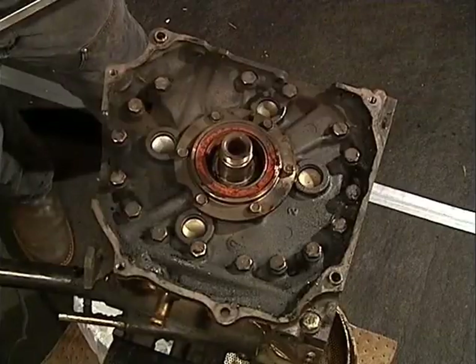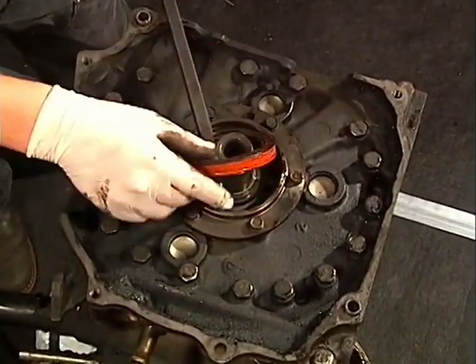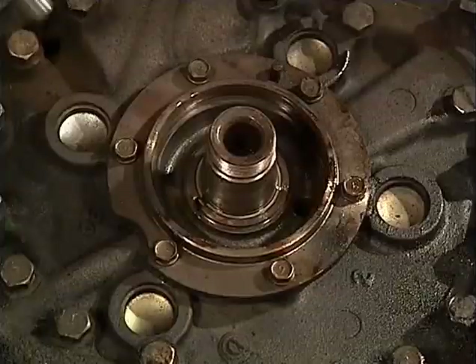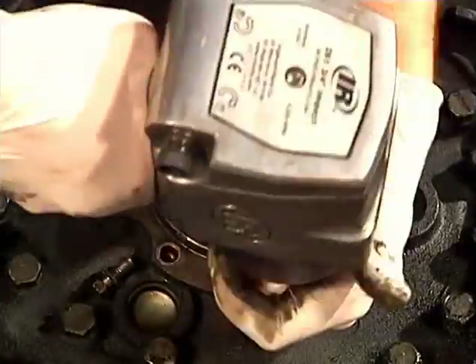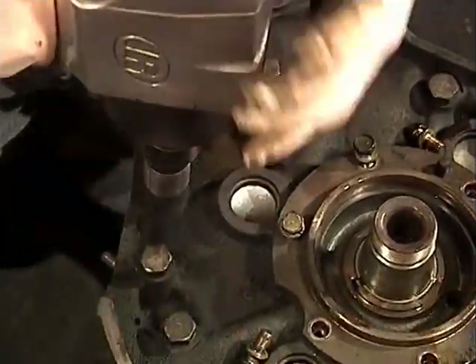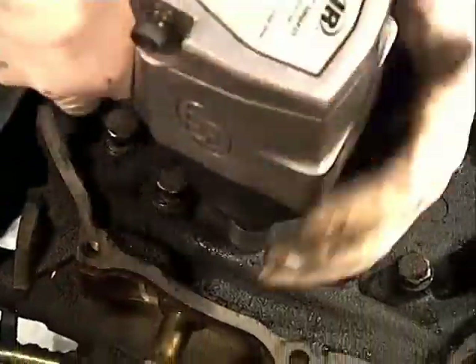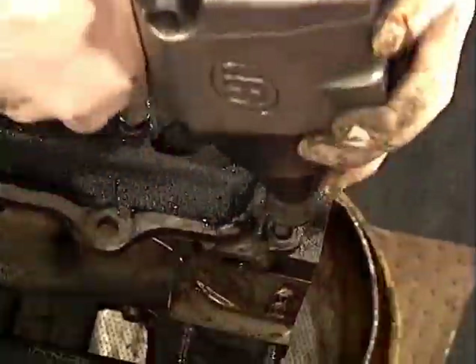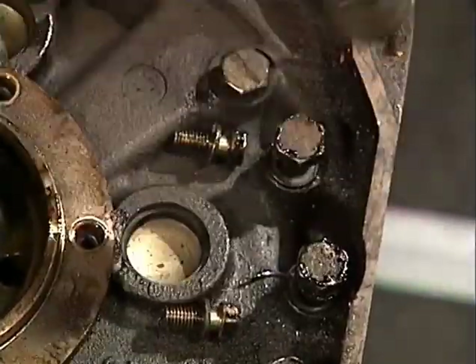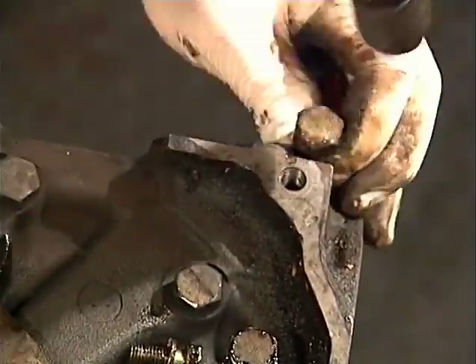Working from the back of the engine, remove the rear main seal and the Woodruff key. Note that these bolts are shorter than the front gear bolts. Remove the long through bolts with a 17mm socket — these bolts are also sometimes referred to as tension bolts. Don't forget to get the two bolts that are outside the circle.